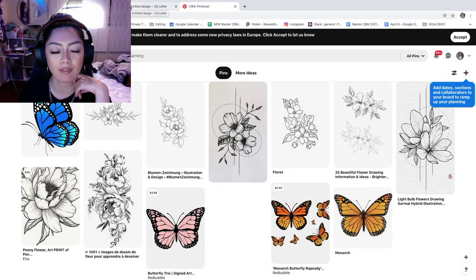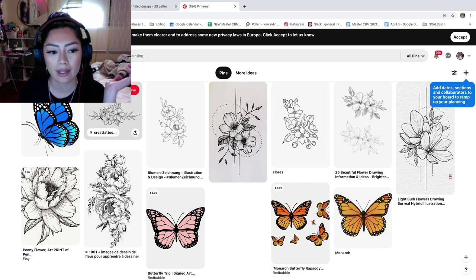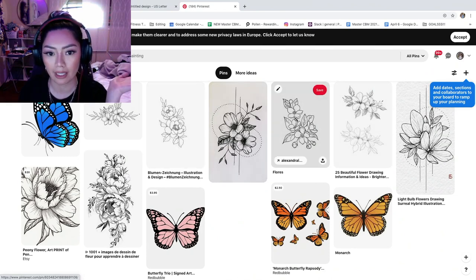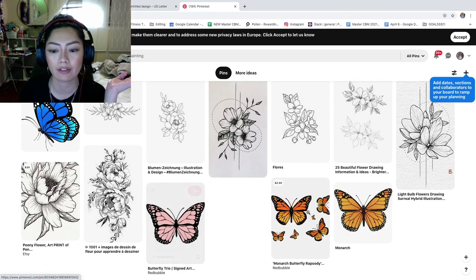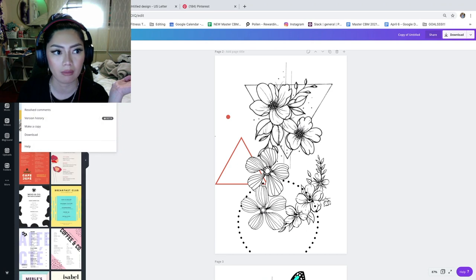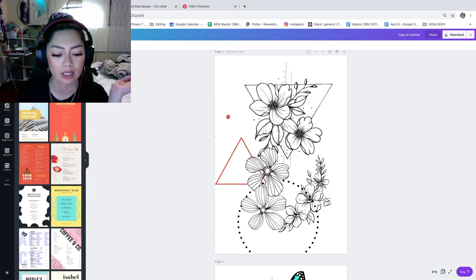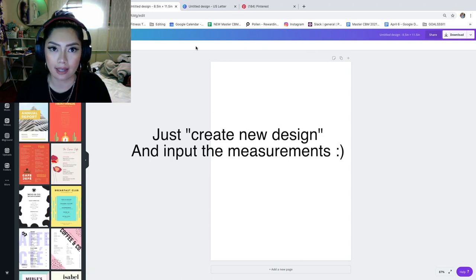The design is inspired by work I found on Pinterest. I recommend using inspiration without copying — just be original. I searched flower drawings and butterflies and took bits and pieces to create my design. I made the design in Canva using the dimensions we measured. It was roughly letter paper size, about 8.5 by 11.5 inches. You create a new design with custom dimensions in inches so it matches the exact area you're covering.